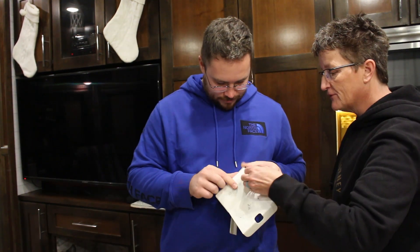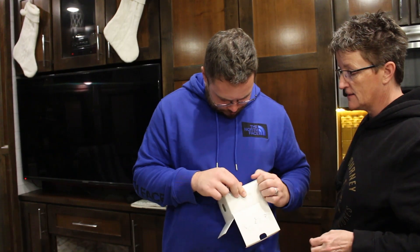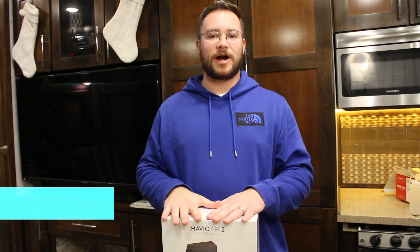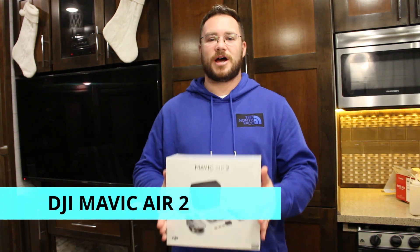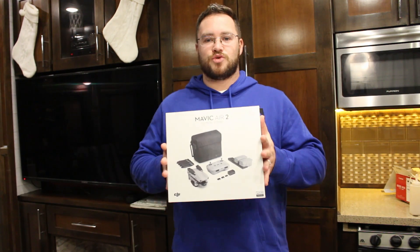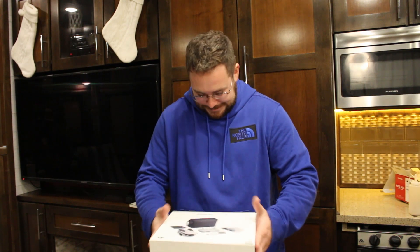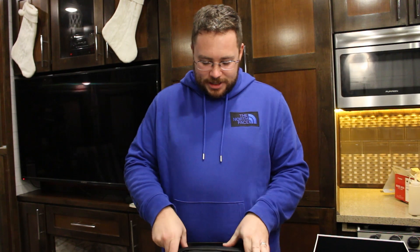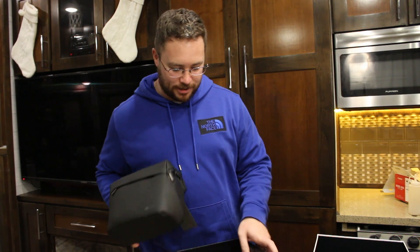Now the cover will pop off because I got mine off, but it is a big pain because I use that for a table mount. And the last, final, and most expensive thing we got was the DJI Mavic Air 2 drone.